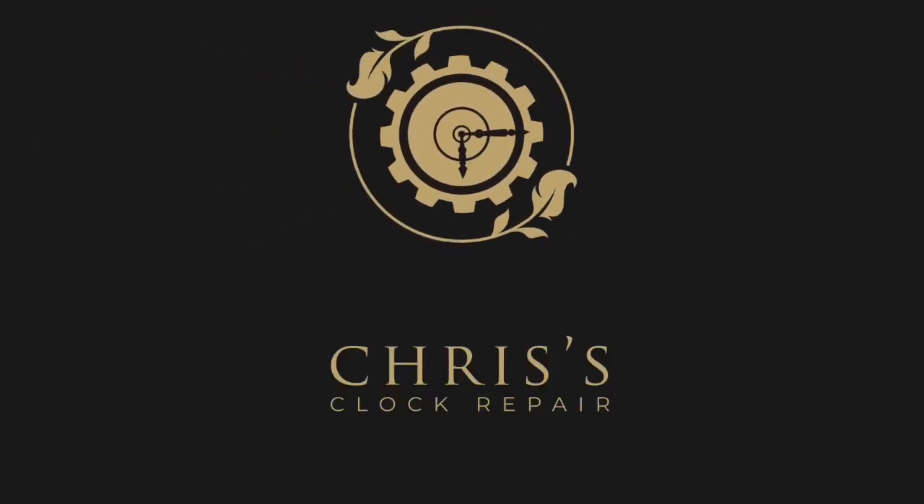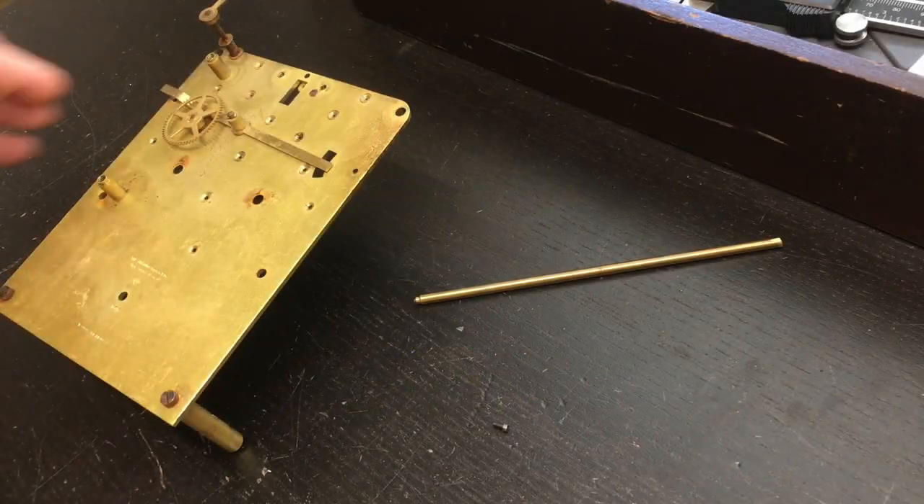Hey, thanks for watching, guys. This is Chris's Clock Repair, and you're watching my Lathe Experience Adventure.